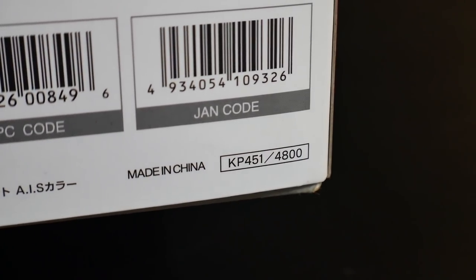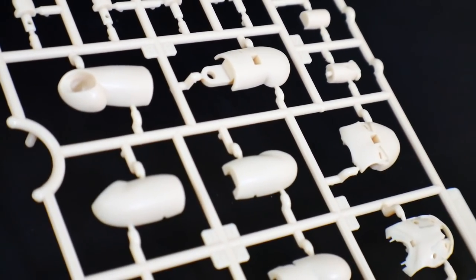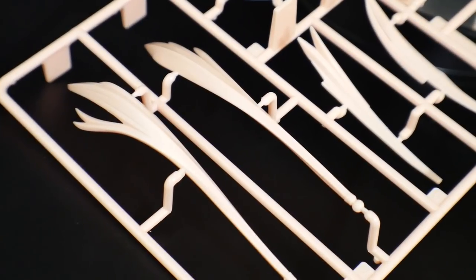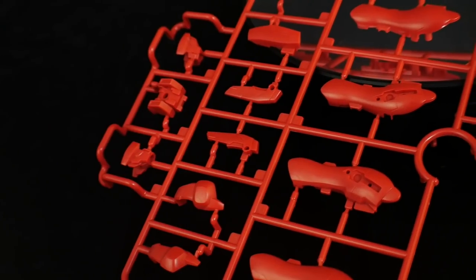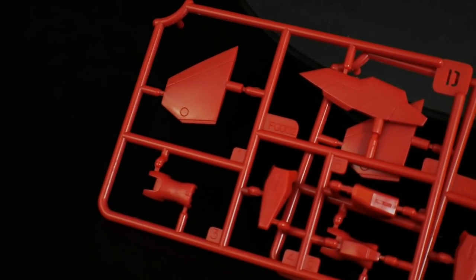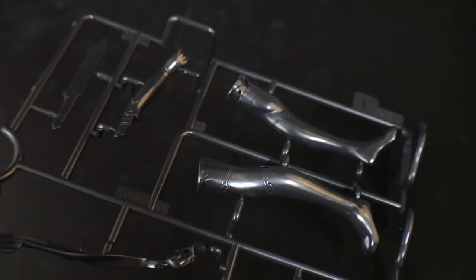Looking at runner A, you're going to get a lot of flesh color for the legs, body, neck, wrists, and so on. Runner B is a pink color for the hair. Runner C is entirely red — pretty much all for the armor and a little bit of the backpack. Next are two runner D's, which is another red, covering the fins for the legs and other armor parts.